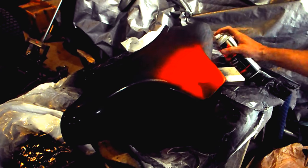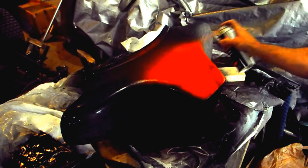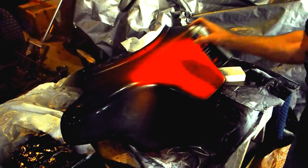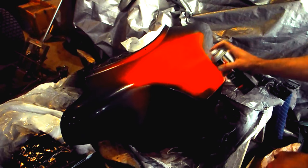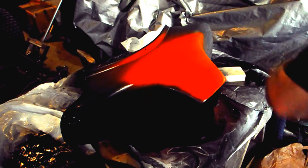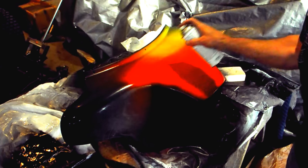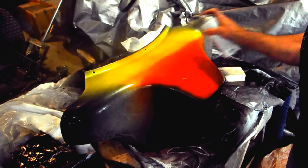We put on some orange — I have to get the black too, I forgot it's over there. They're giving us some nice orangey color. Okay, then yellow — and the black has to cover everything. Let's put some yellow all around the top.